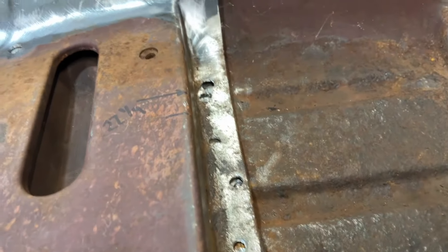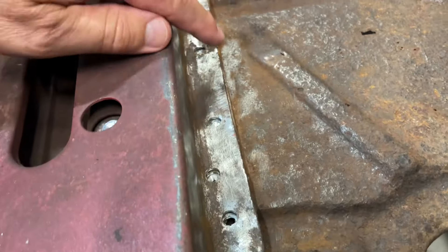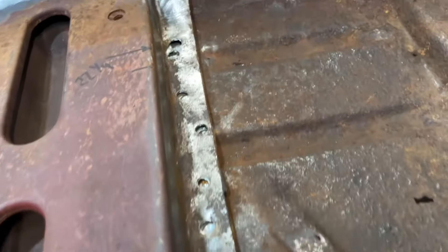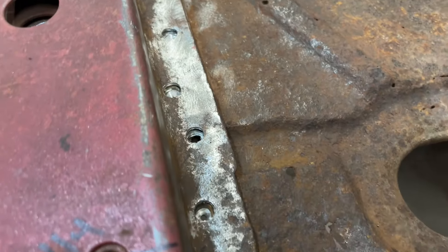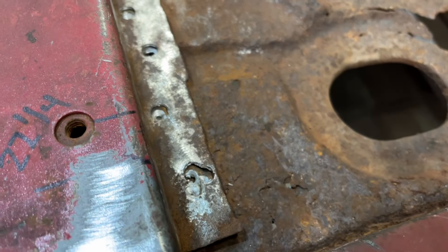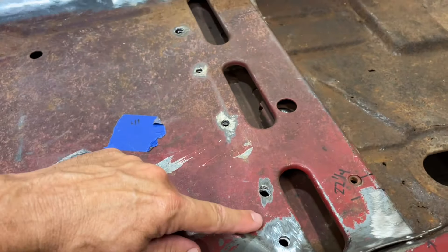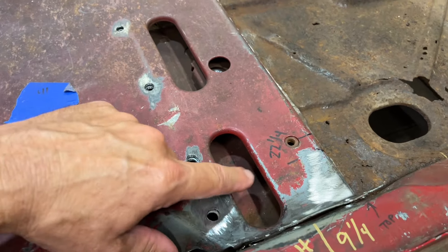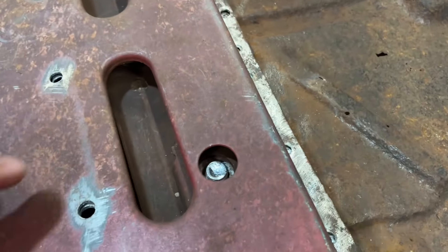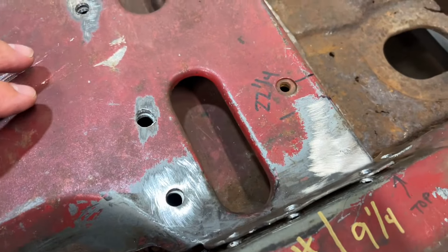And then you got all these ones down the front, the front ridge right here, and they are just all over the place. And it was pitted, and it was tough finding those. But anyways, I got them. And then you have these here — these all go on the brace that goes underneath where your hole for your bolt is, and I'll show you that.